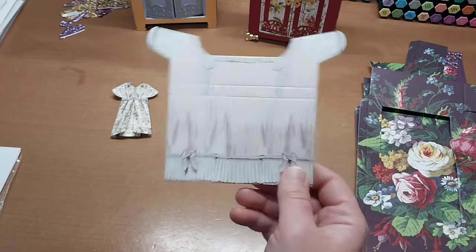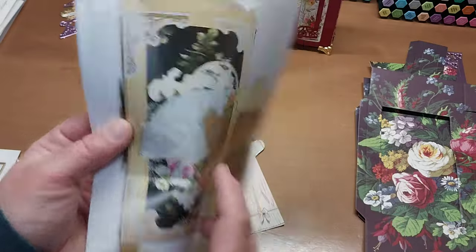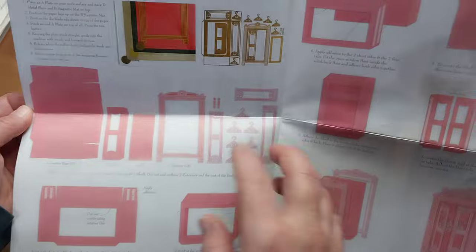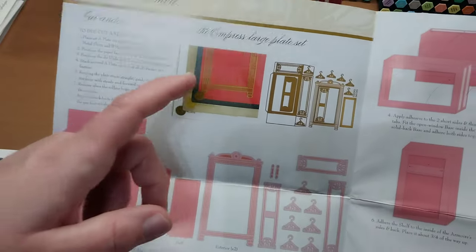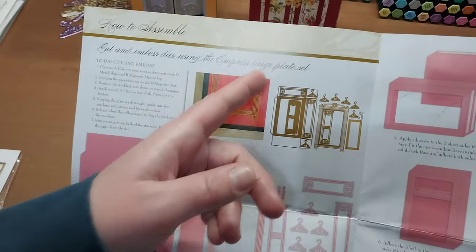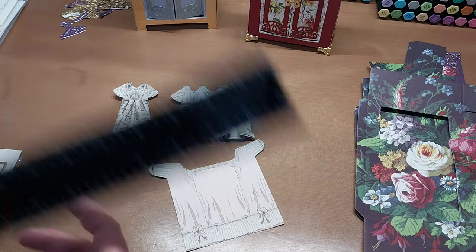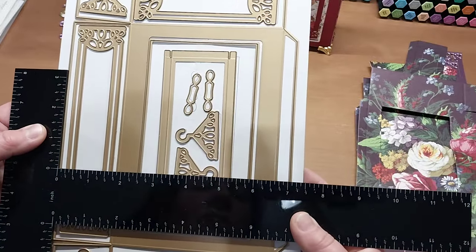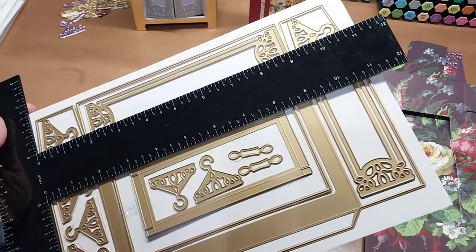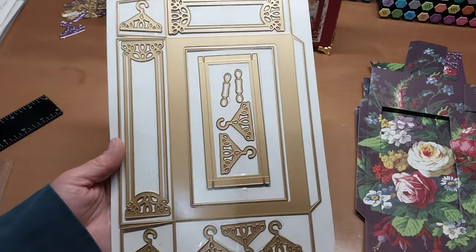Let me show you what the dies look like. You open up the inside and it tells you what to cut for all the pieces, how to put it together, and how to use the dies on the Impression Empress machine. It also specifies that you need the large Empress plate set, because the dies are fairly big — the base die measures approximately seven-and-an-eighth by roughly ten-and-three-quarters inches.